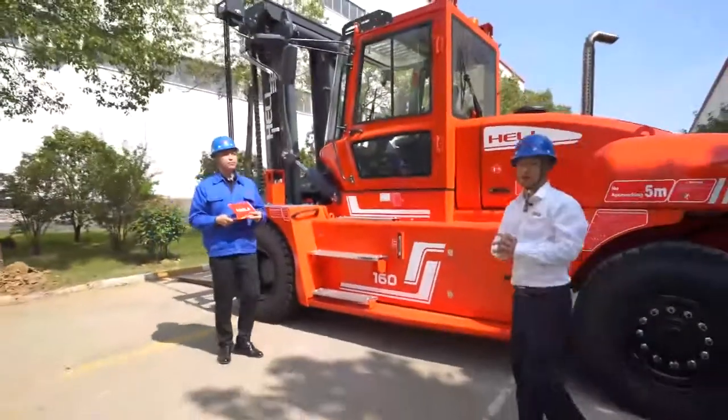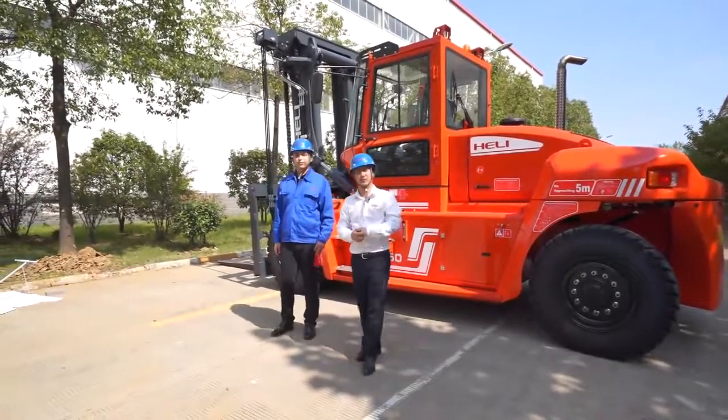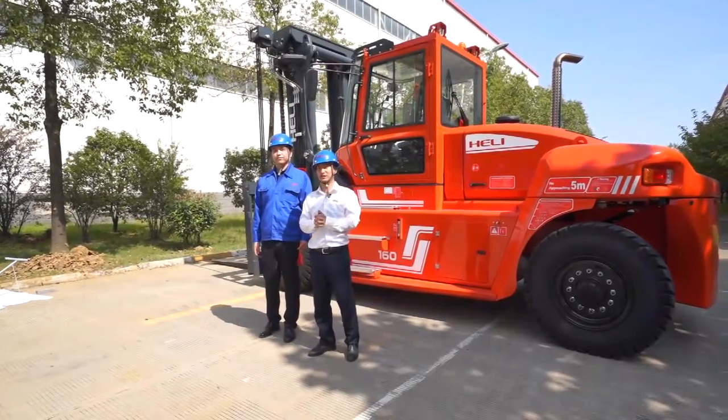Thank you very much for watching this general introduction of the forklift. If you want more information, please contact us through the official contact information. Thank you.